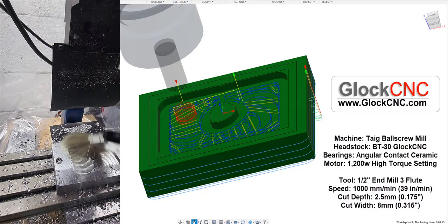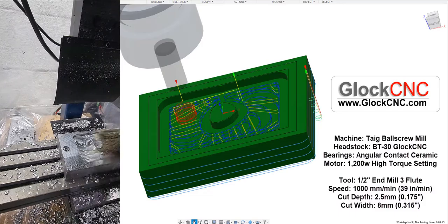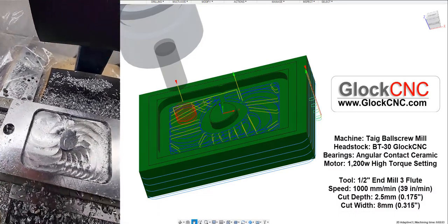That was probably faster than you would normally want to run doing something like that, but it was fun to do. All right, so there's our results.